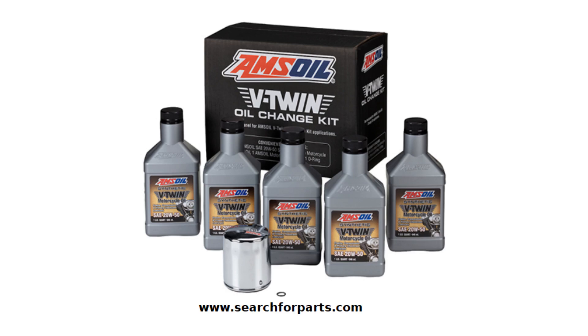Get an awesome oil change kit for your Harley motorcycle. This oil change kit has everything needed to perform an oil change for a Harley Davidson in one convenient package. Includes 5 quarts of synthetic V-twin motorcycle oil, one chrome or black filter, and one drain plug O-ring.